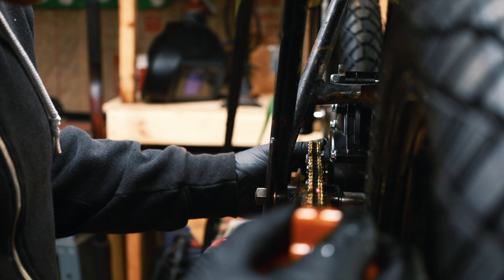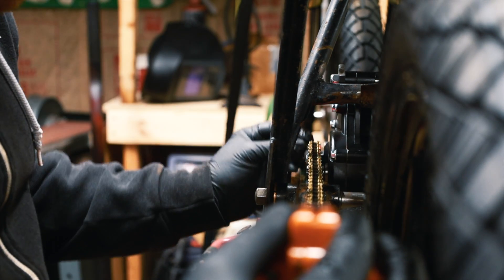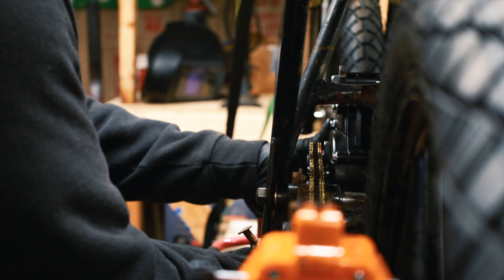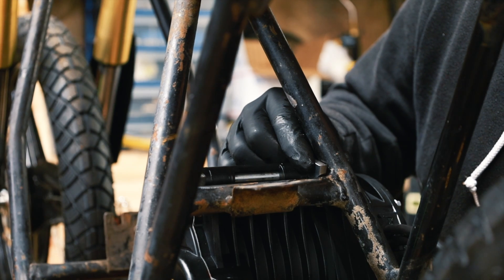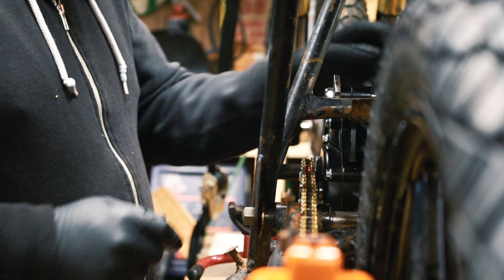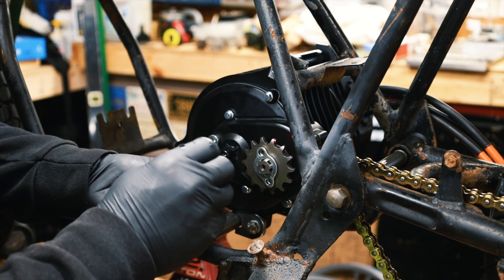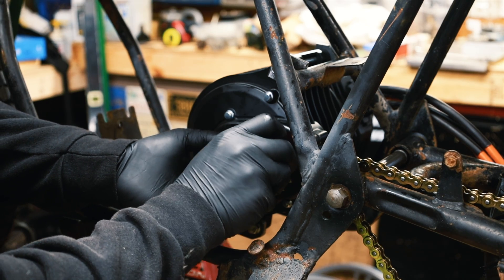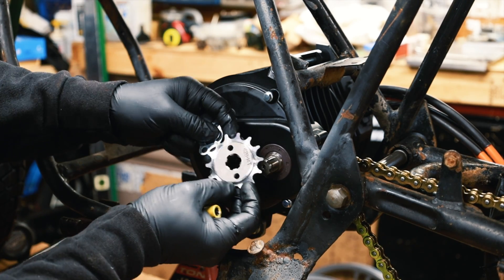I've got it pretty well straightened but it still veers off a little, so I actually have to grind one of these tabs just a little bit so I can slide the motor over. This tab needs to slide over half a centimeter, so I'm going to grind off the corner. I think that alignment is a lot better now. I'm actually going to flip the sprocket — this sprocket I believe was a 428 and the moped sprocket was a 415, so the easiest way to do this was to make the thick sprocket thinner.